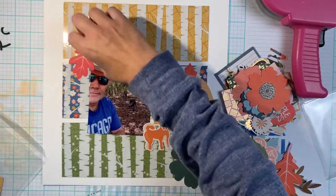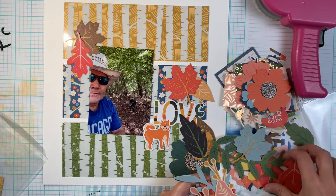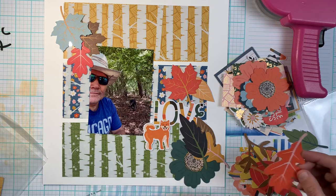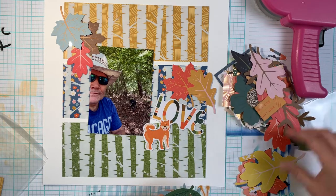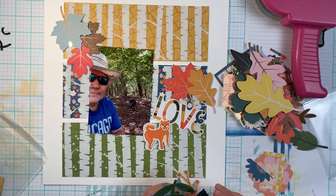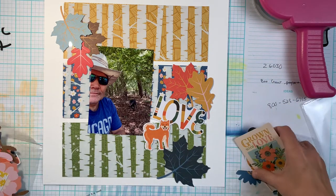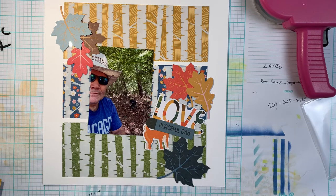Originally I wanted my title to be in the middle section, but because I chose that busier floral pattern for the middle section, I felt the title there would be way too busy. You'll see that I end up moving the title down to the bottom where it's a little bit easier to read and doesn't look quite so busy. I pulled out the leaves I think I'm going to use.